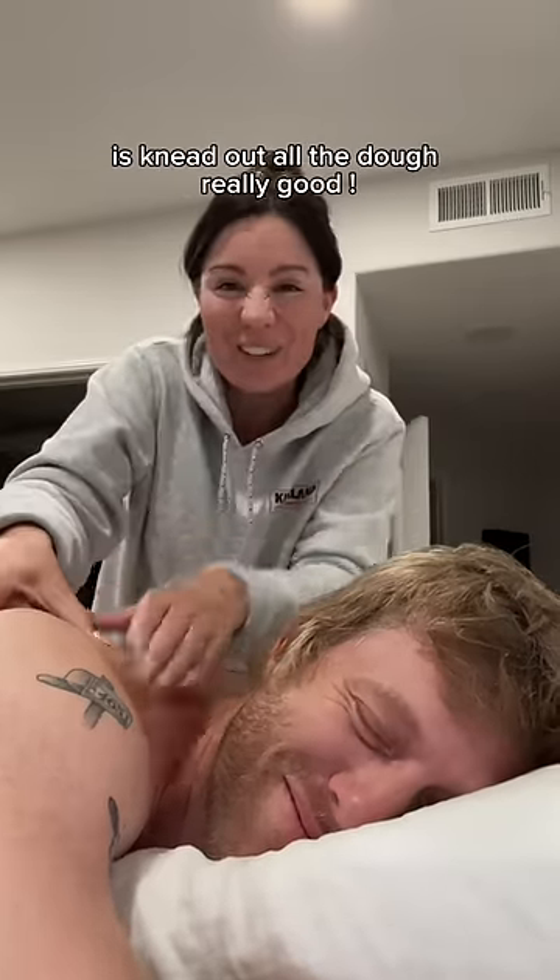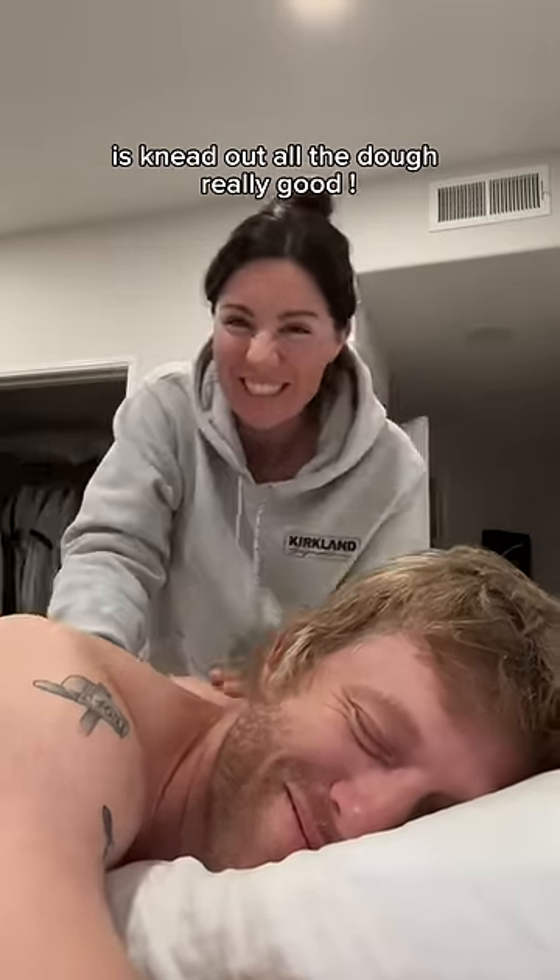The first thing that you have to do is knead out all the dough. Really good. Get it ready for the pizza.